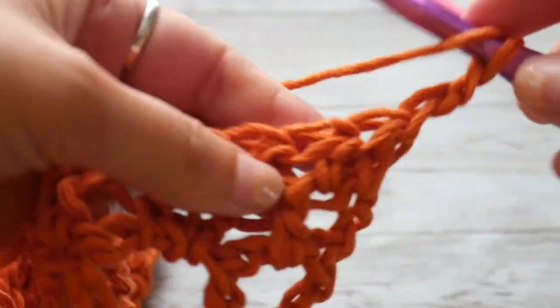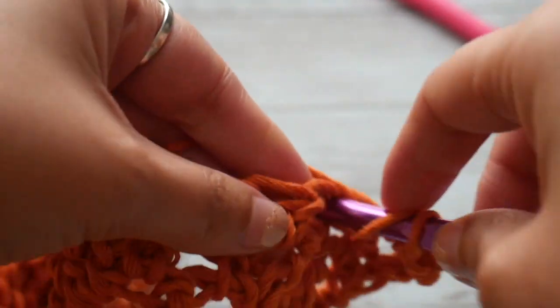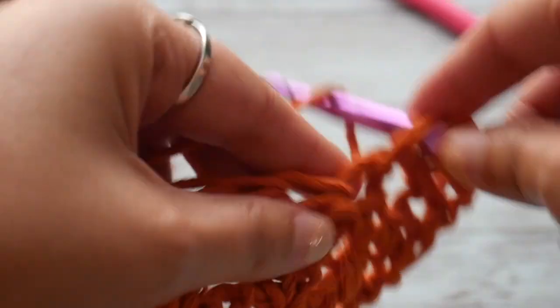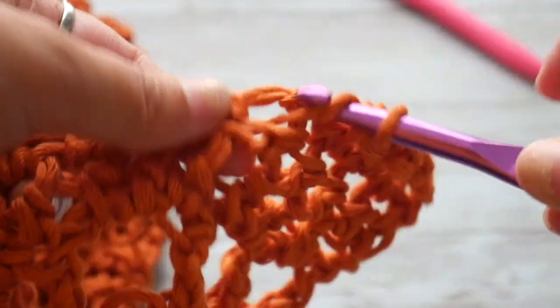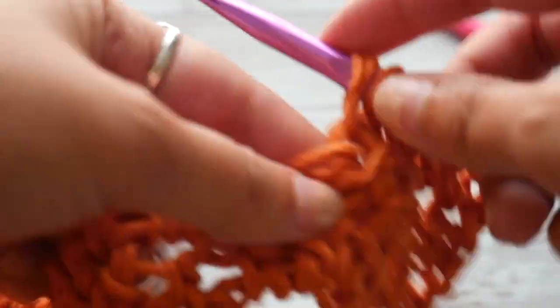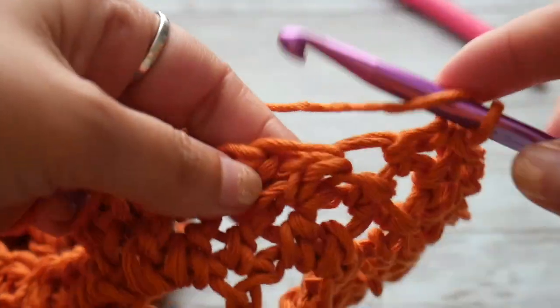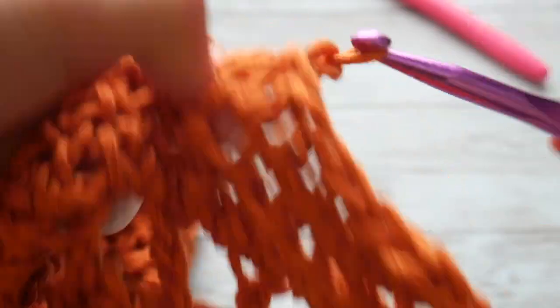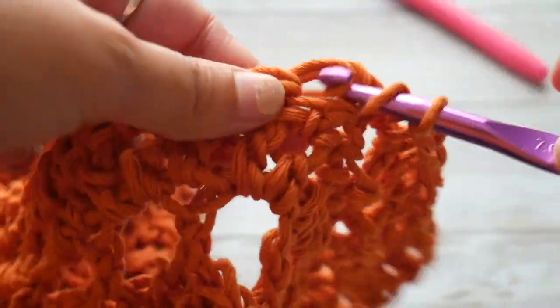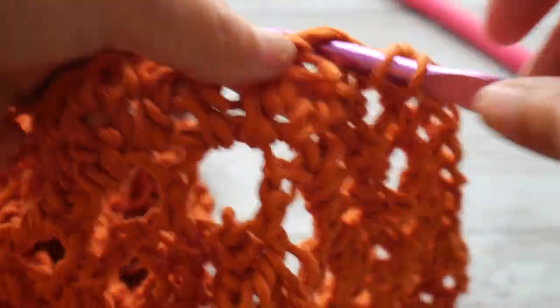We work half double crochets from rows 3 to 16. Remember, your chain 2 at the beginning counts as your first half double crochet. We are not decreasing here — the only change is our hook size from 8mm to 7mm. That in itself provides a little bit of decrease shaping, because your stitches will be smaller. Just keep crocheting and I will meet you back here when it's time to do our armhole shaping.